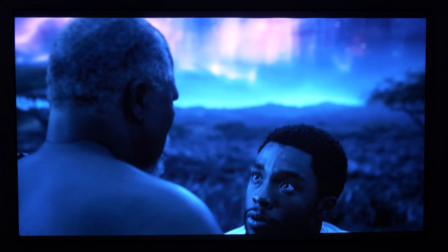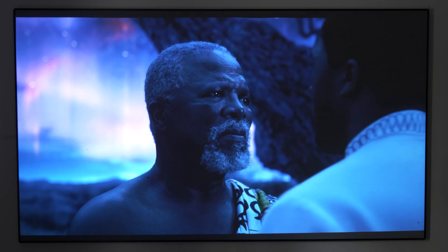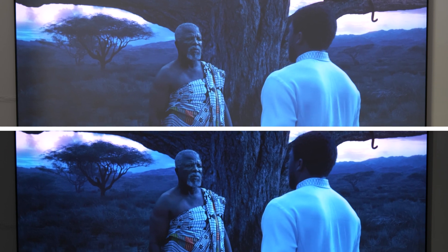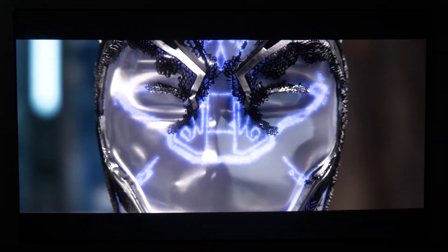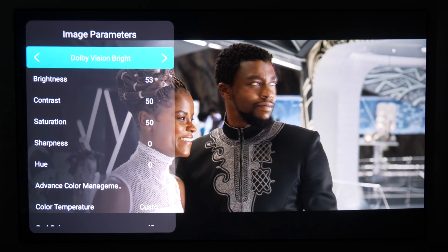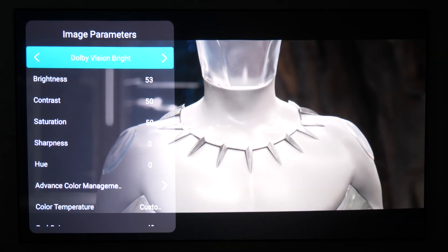It lowers black levels with minimal cost to color accuracy. You won't notice much of a visual impact from using Dynamic Black during brighter scenes, but it significantly improves darker scenes, creating deeper blacks and greatly improving contrast. For the best results, we recommend using Dynamic Black with content optimized for HDR and Dolby Vision, since Dolby Vision's dynamic metadata enhances Dynamic Black, supplementing its automatic darkness detection.